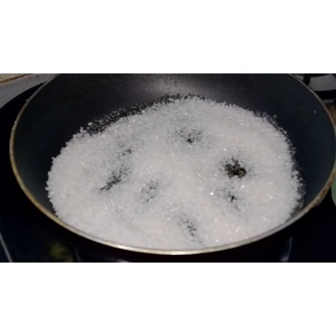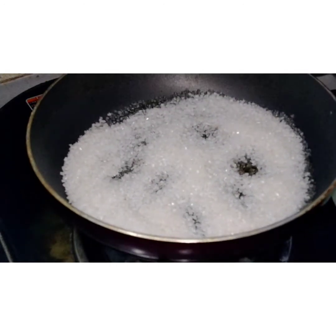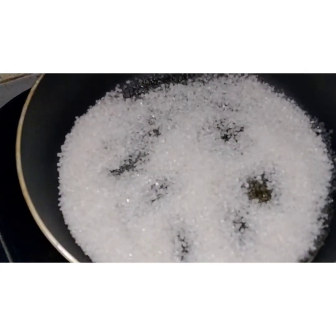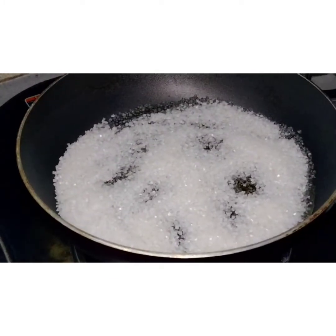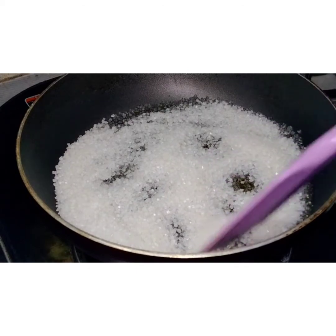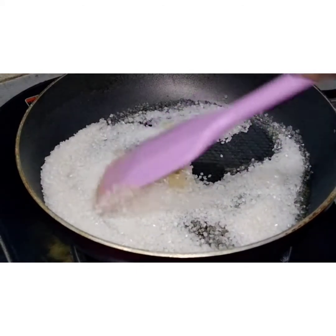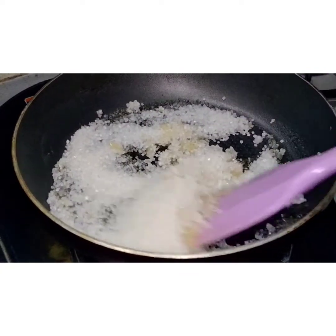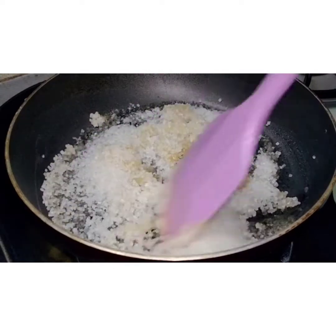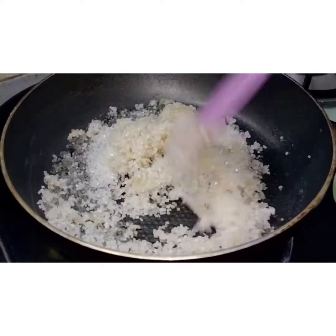We start melting the sugar from the sides. Look, it is starting to melt. You will not use a steel spoon in it, because the sugar will stick to the spoon. You will use a wooden spoon or a rubber spatula. This is a very important tip.